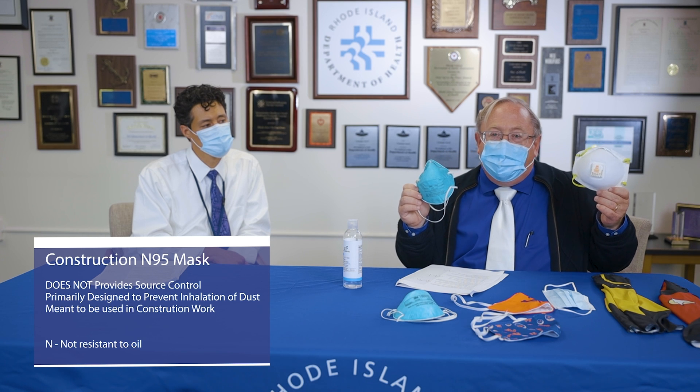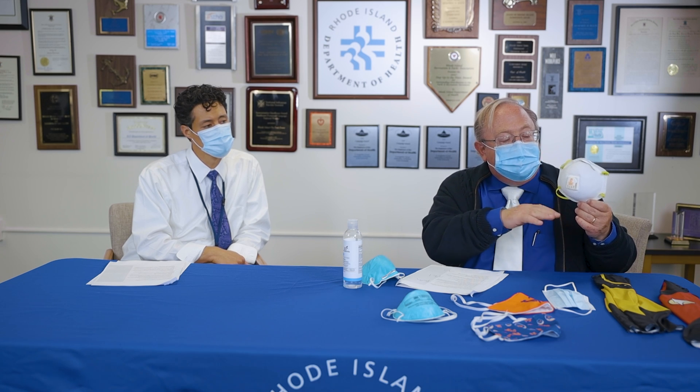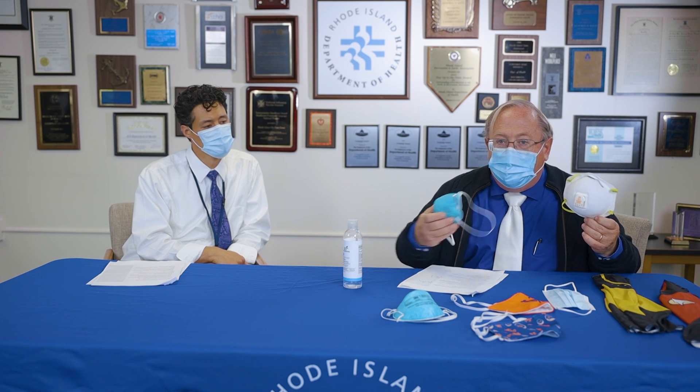This N95 is for construction purposes and you'll notice it has an exhalation valve on it. The original design was for someone doing sanding, carpentry, or painting — they needed protection for themselves, but the exhalation valve lets air escape. Notice there isn't an exhalation valve on the medical grade N95. The problem with wearing this mask in public is it gives you protection but focuses your exhaled particles on the people around you. I wouldn't recommend wearing this in public.